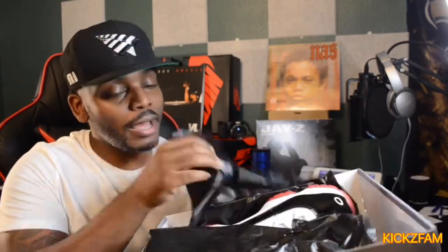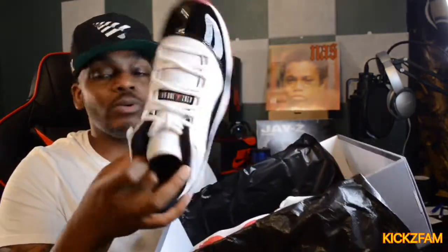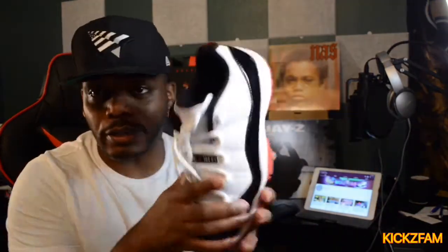I'm going to ask someone — what is this paper they keep putting in these boxes? I don't know what it is, so if you know go ahead and tell me below. But as you can see, there they are right there. We only need one to do a review, so I'll place that to the side. Actually, I like the other shoe — let's get the other one. I'm a lefty, so I like to look at the left shoe.